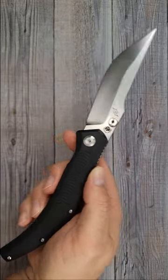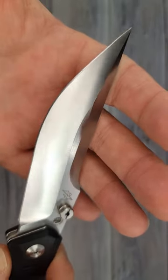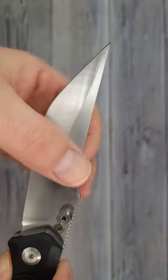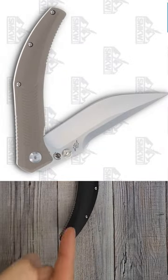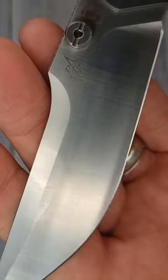14C28N steel, baby. I don't have any other blades in my collection that look like this. You can get these in three different colors of G10, and then there are three variants of titanium with an ice-looking satin finish.